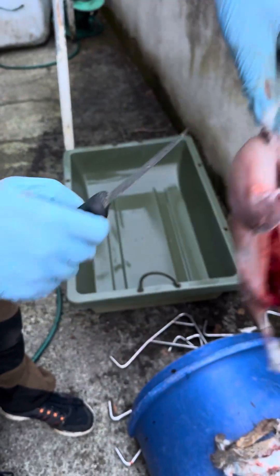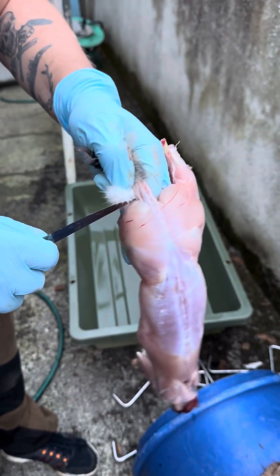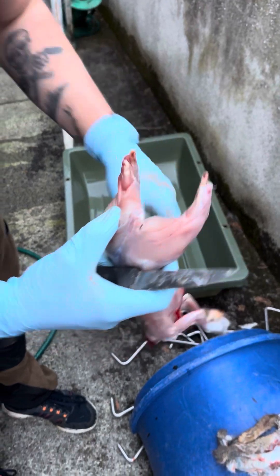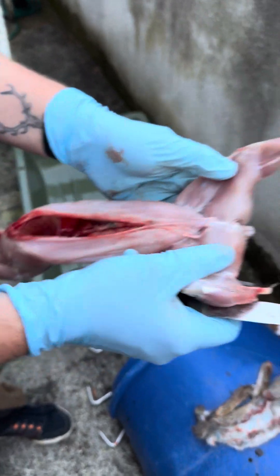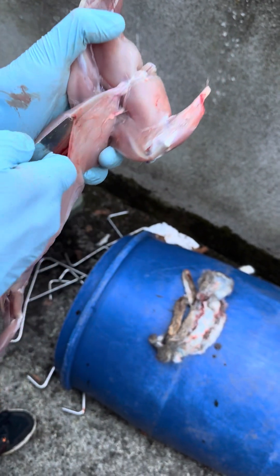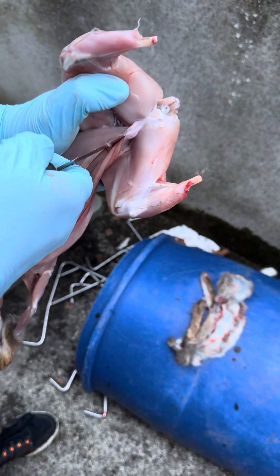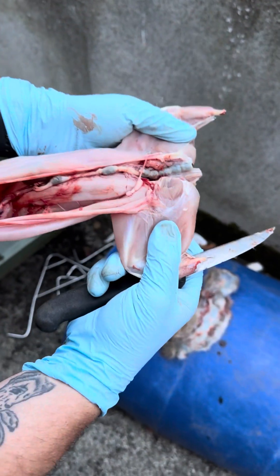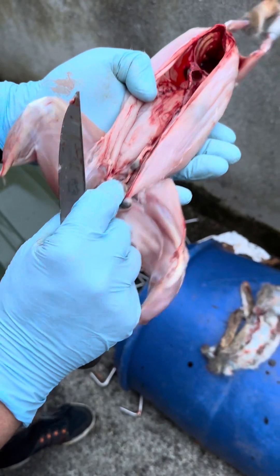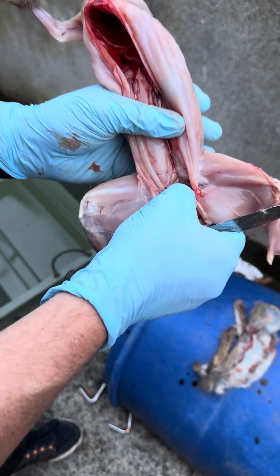Then simply remove the tail — easy job. Now this is where people forget: you put your knife in there and straight up — that opens up here — and then you can remove the anal tract and any pellets that might be inside.